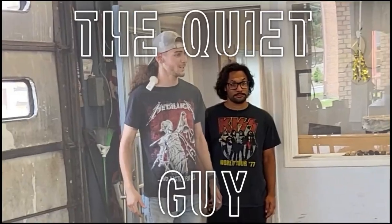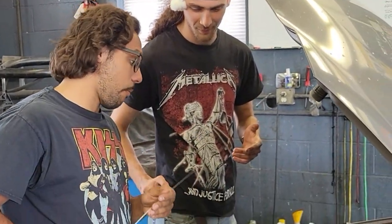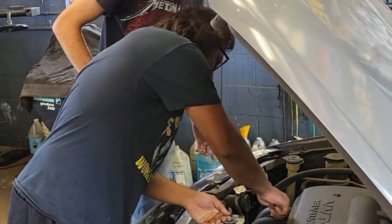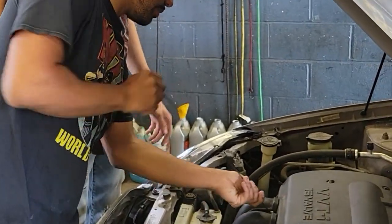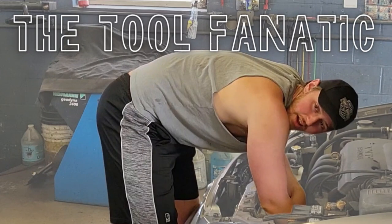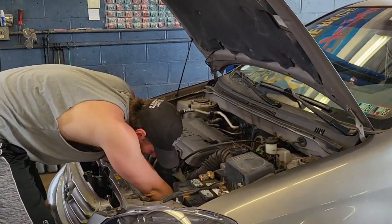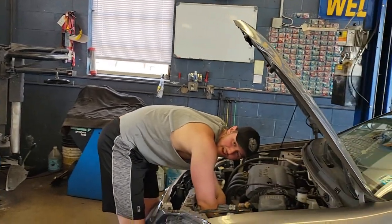Tommy, how do you do this? Hold on a minute. Can you grab me that 14-millimeter wrench over there? This is not working out well. What's 14?